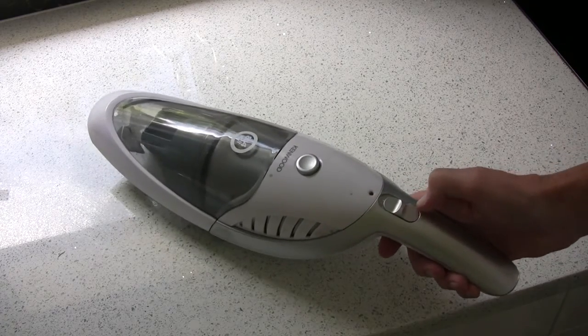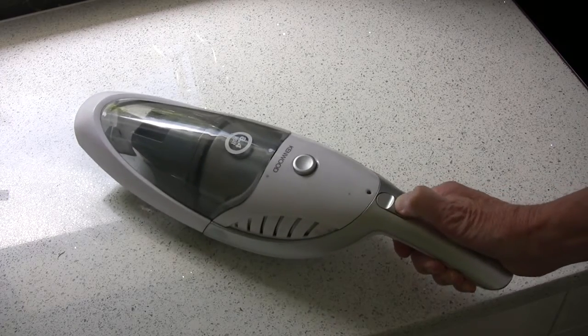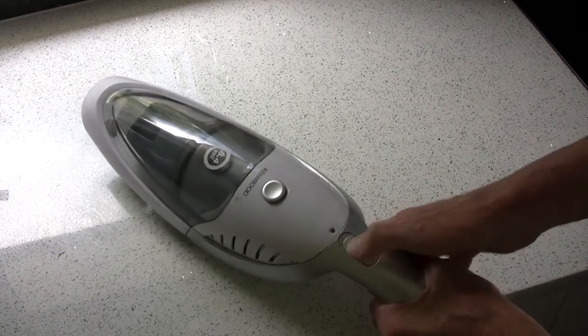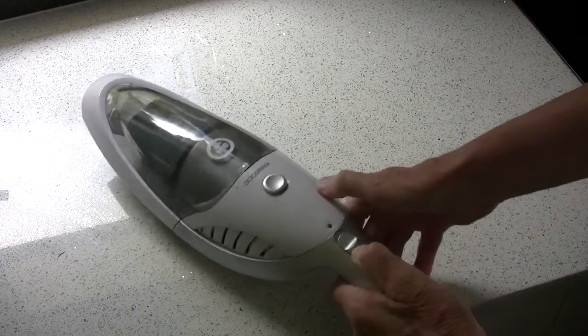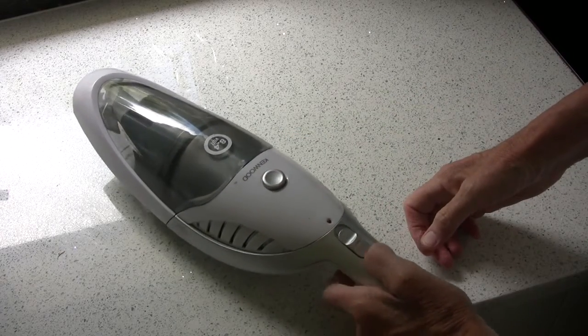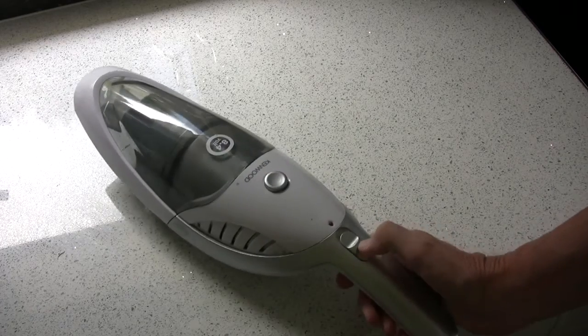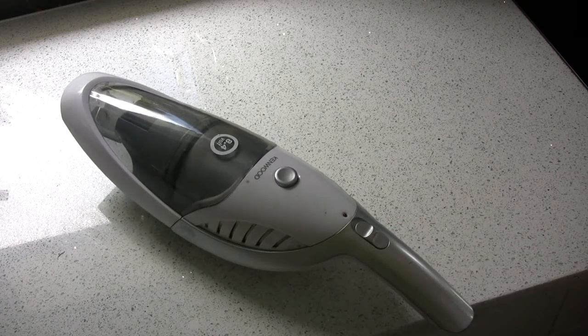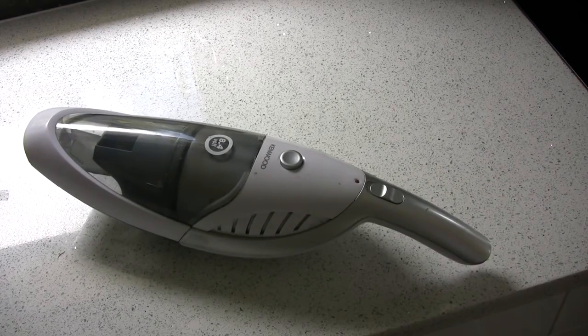Now of course this is what happens — I broke it completely. It sort of works but only in the full position, and this morning when I was trying to clean up some mess I found it wouldn't press at all. As it's seven months old, theoretically it should still be under warranty.